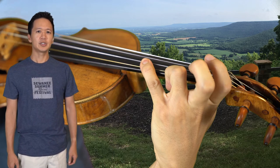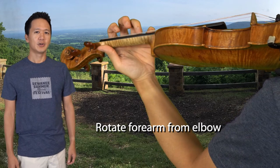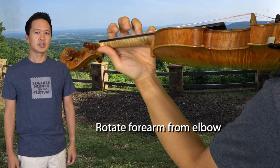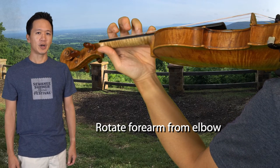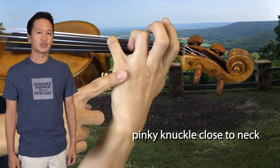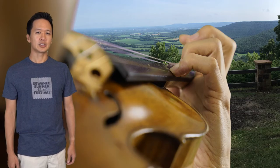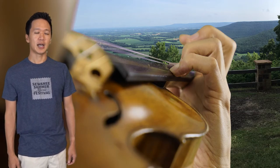Here are my suggestions. First is to bring the knuckle closer to the fingerboard by rotating my arm from the elbow — this is where some strain might be felt. I make sure the line of knuckles isn't too low relative to the neck. This creates a more pronounced arch which is stronger and less likely to collapse.